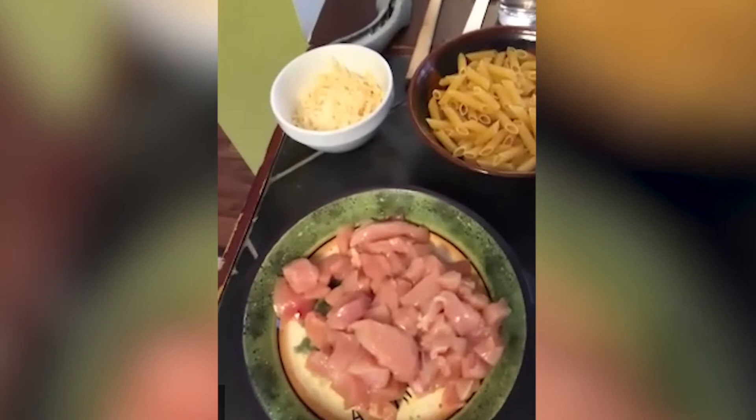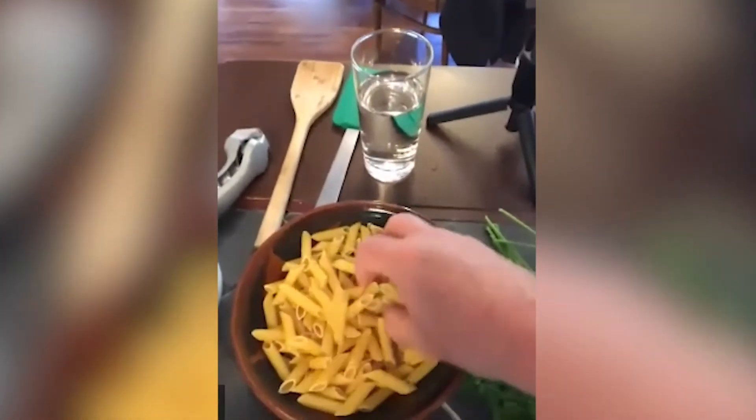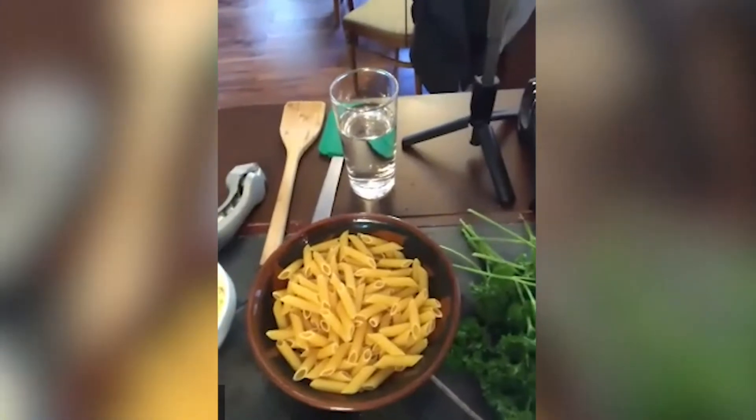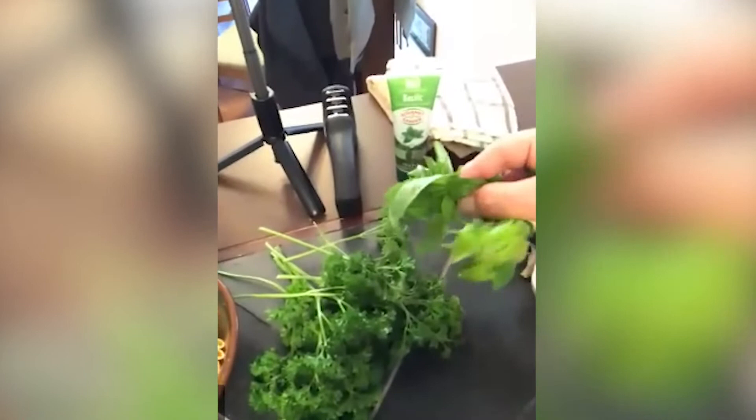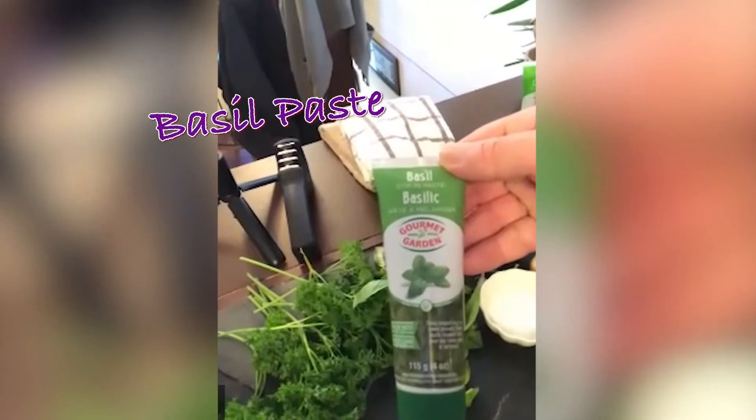Let's go through the ingredients. I have two boneless skinless chicken breasts that were chopped up into small cubes, some parmesan cheese, some dry penne noodles — there's about two and a half cups. I have some basil. I couldn't find a lot of basil at the grocery store today so I'm also going to put some parsley in the pesto. I also found this — it's just pure basil in a little tube, and that works as well.